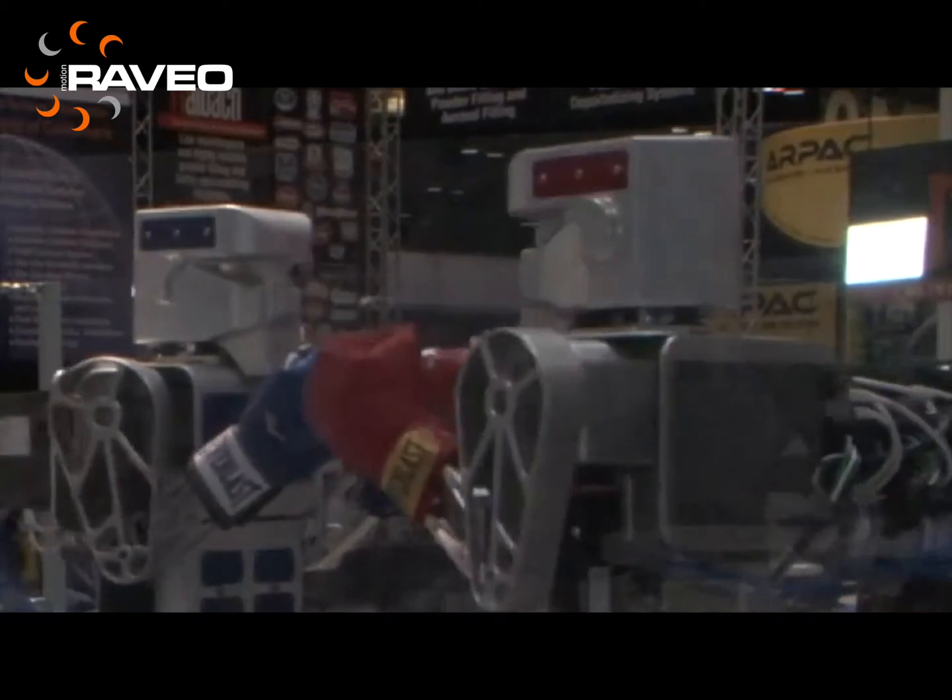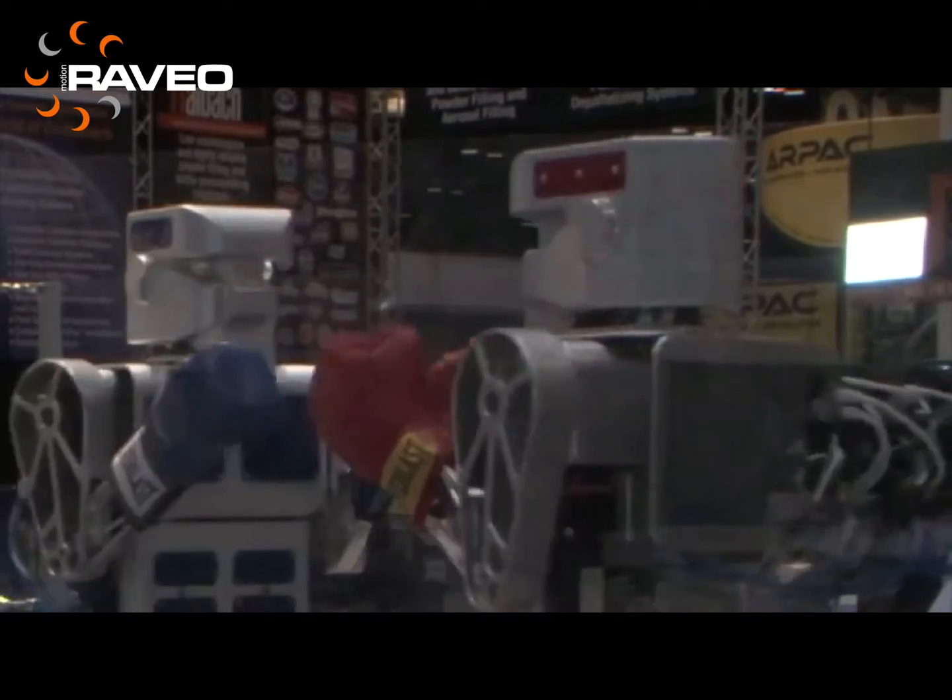To start with, this demo has 12 axes of motion with a variety of mechanisms controlled through a single PDMM programmable controller. This single device is all that is needed to handle the different devices on board this machine. No external controller is needed, like a PLC.